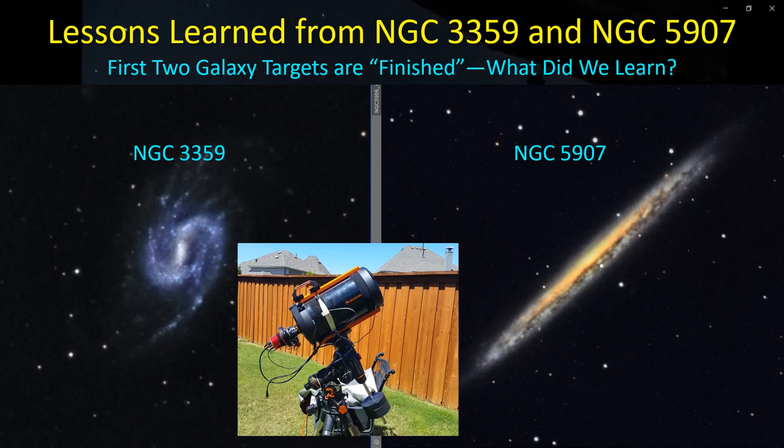Hey guys, welcome back. I thought I'd share with you some results from my first two galaxies of galaxy season. It only took about three months given the weather delays. I'm done for now and need to move on to some other targets. These are the two galaxies I started imaging way back in the beginning of March — NGC 3359 and NGC 5907 — and I thought I'd share some of the things I learned as part of the updated imaging train and a little bit of the post-processing.